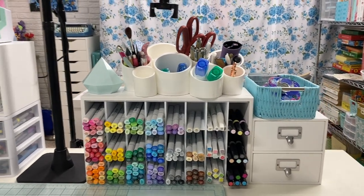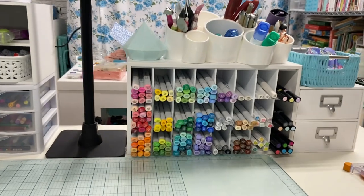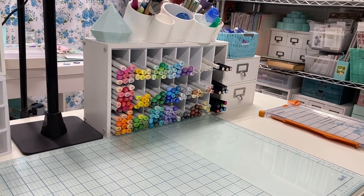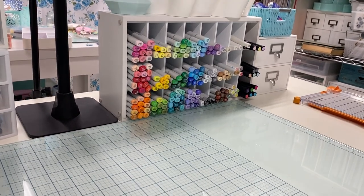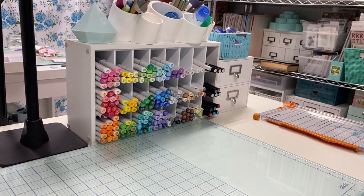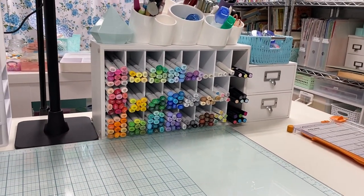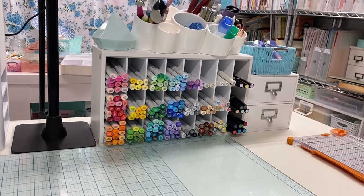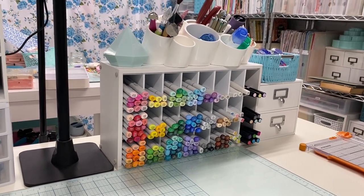Hi everyone and welcome back to my channel. We're down here in my craft room where I just recently cleaned up my entire card making desk. I had been doing a lot of card making and I just decided to clean everything up, and as I was doing it I realized I haven't done a video in a while where I kind of show my immediate craft desk and the things that I have in front of me to help me work better.